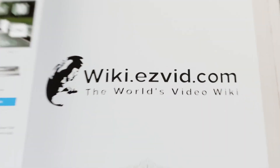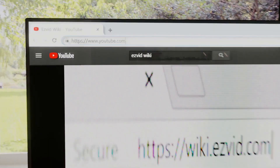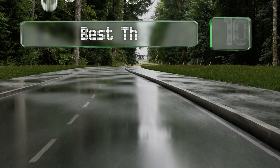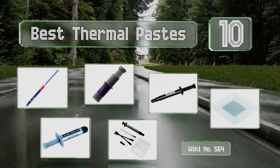EasyVid presents the 10 best thermal pastes. Let's get started with the list.